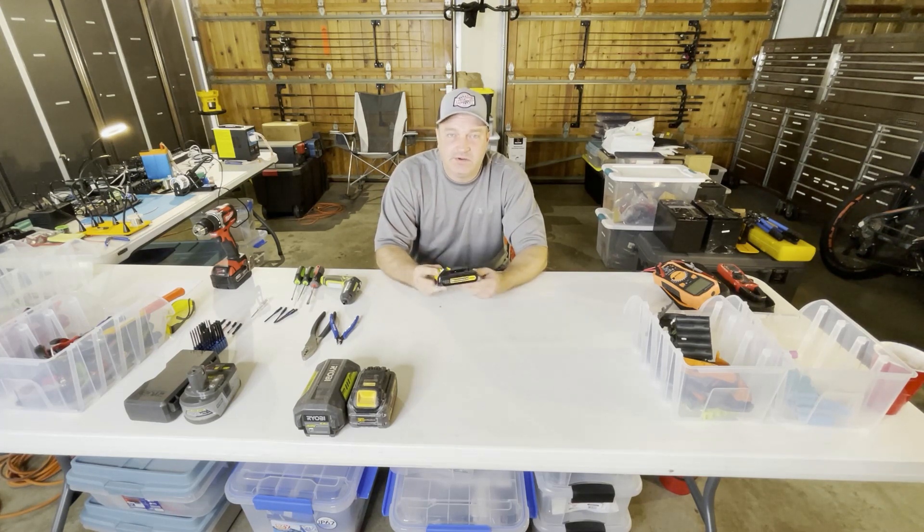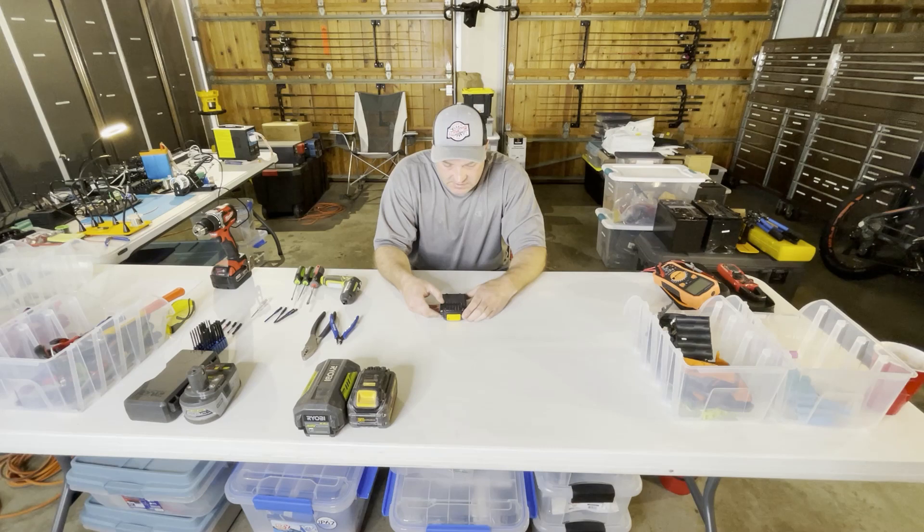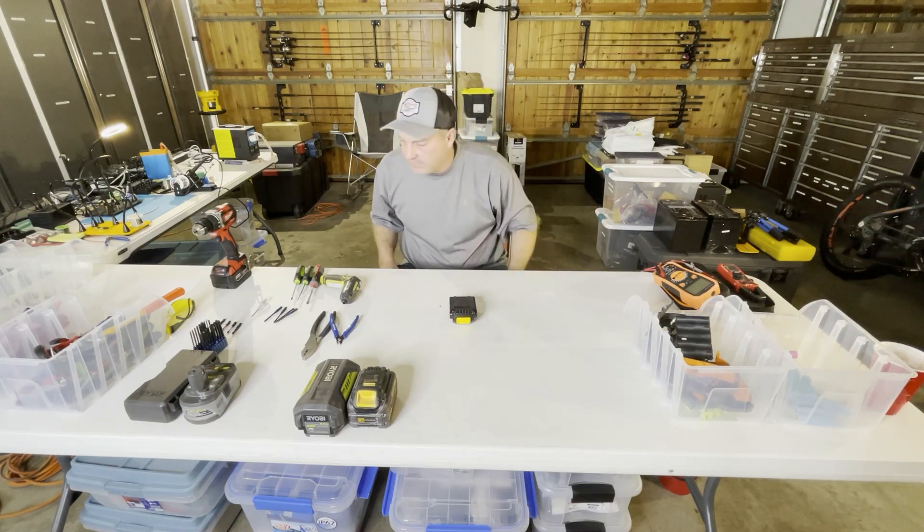This particular one won't charge, so I'm going to take it apart and harvest the cells and show you how to do it. I've done hundreds of these, so I want to show you how to do it quickly so you can learn from all the things I learned after doing a bunch of them. This is a DCB 207 — it's really common on drills and things like that.